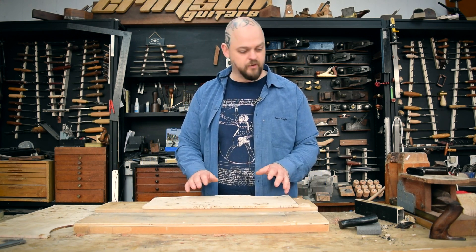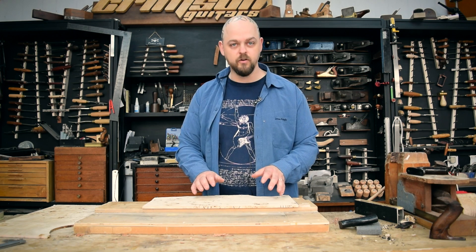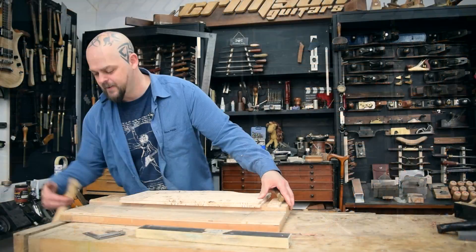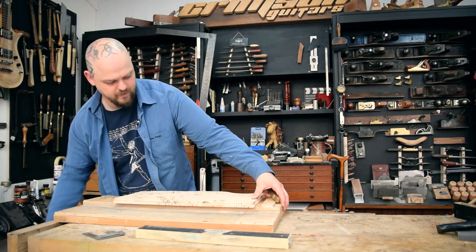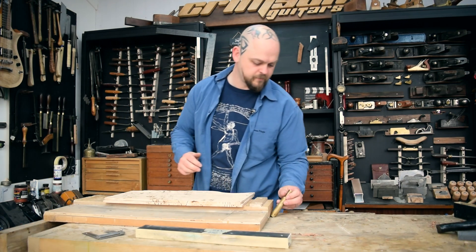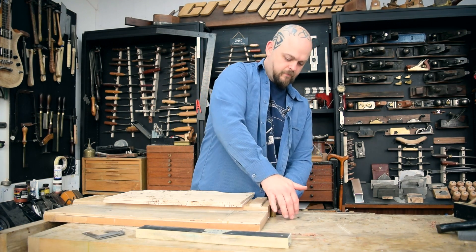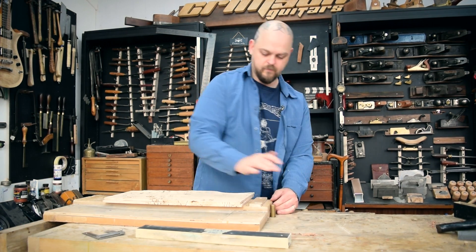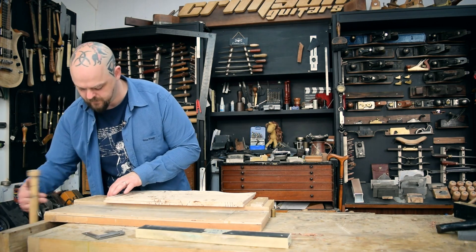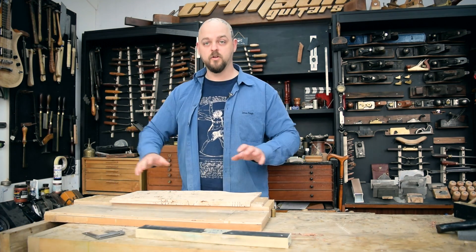The one thing I've forgotten to do is secure it to my workbench somehow, so I need to sort that out. I'm just going to put this in the end device. That is not going to move anywhere now.